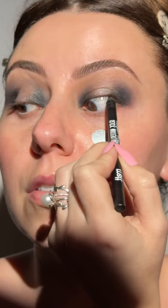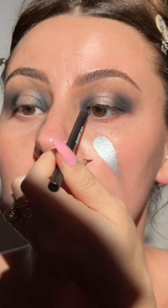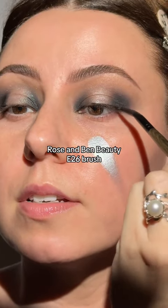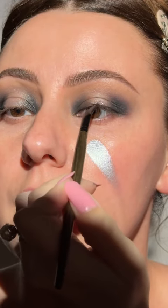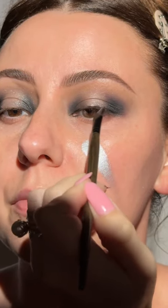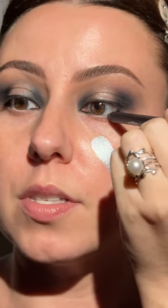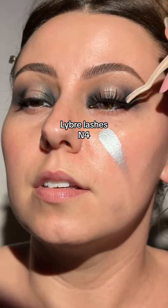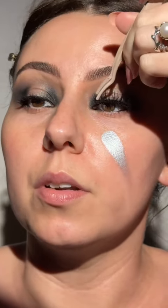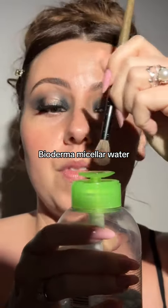We're doing a nice little tight line — a couple of stamps across my lash line — then I'm going to take this e26 liner brush and lightly smudge, connect the lines, and blend it out. We're also going to do a halo waterline, leaving the center bare for now.